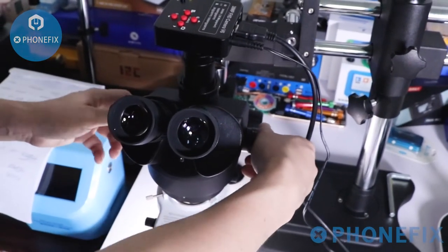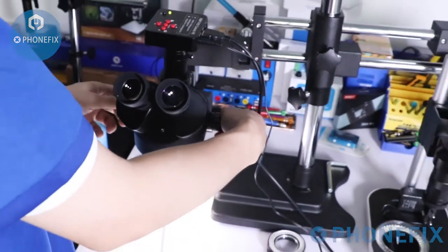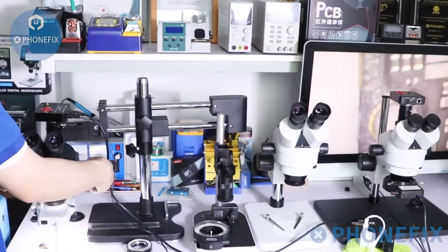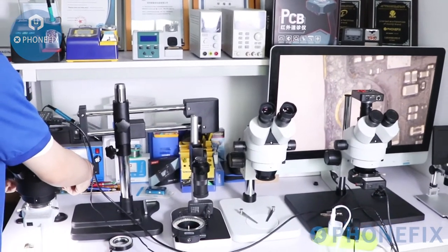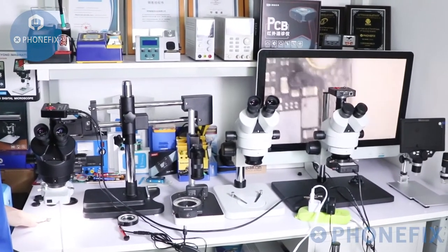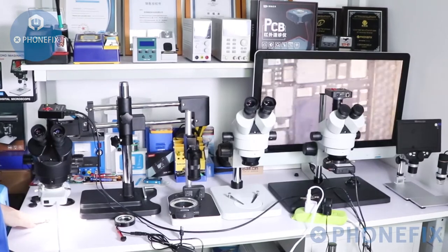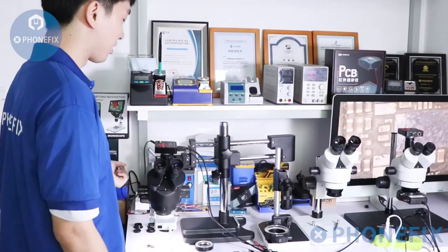After adjusting, check whether the image resolution is clear. Finally, the microscope setup is completed successfully.